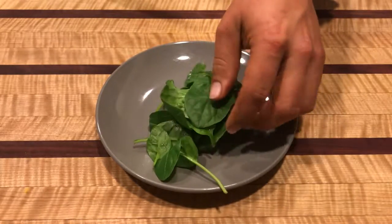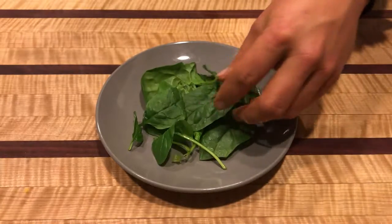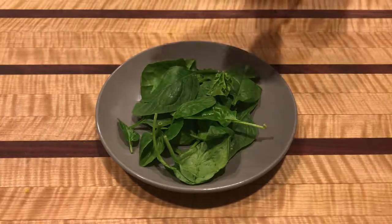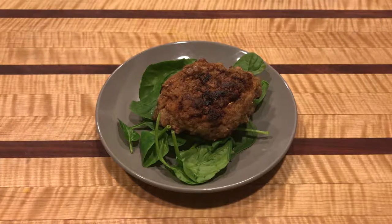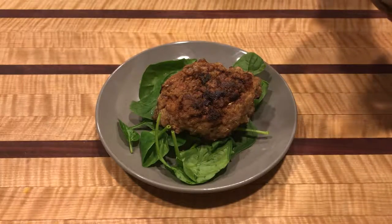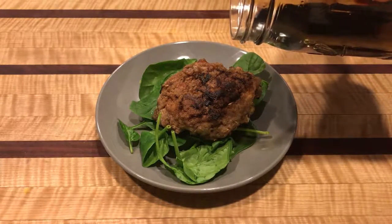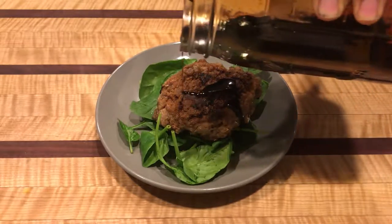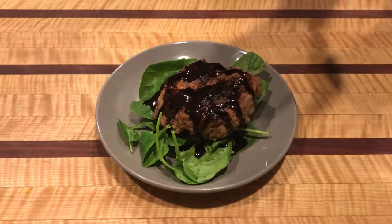I'm just doing a super simple plate-up: get your greens, throw them on, then place your patty on top. I did make a balsamic vinegar reduction earlier, so just pour a little bit of that on top and you have a pretty quick, easy weeknight meal.